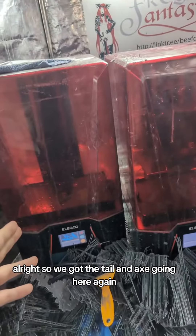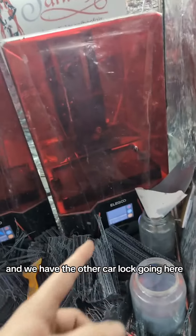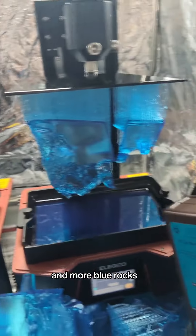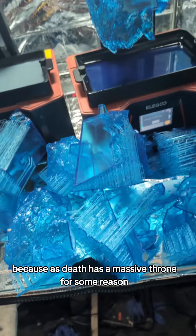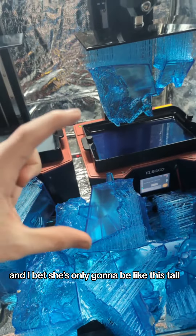So we got the tail and axe going here again, and we have the other Carla going here. I think it's time to reprint Wonder Woman's torso and more blue rocks. We're getting quite a collection of blue rocks, because Esdeath has a massive throne for some reason. And I bet she's only going to be, like, this tall.